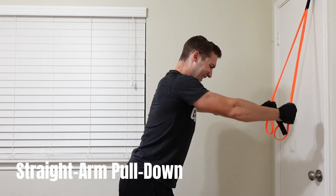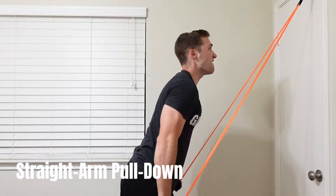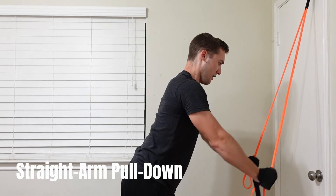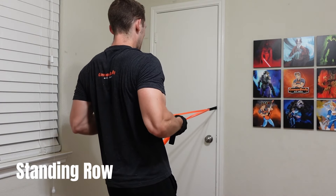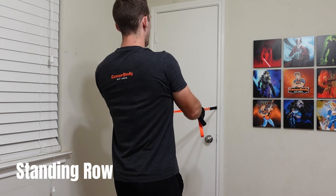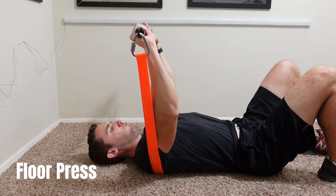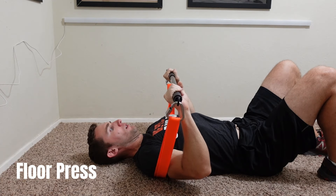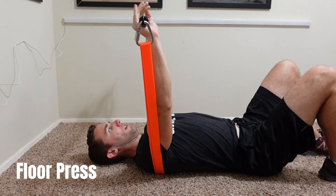The only improvement I'd like to see is some kind of visual indicator for each band — maybe different shades of orange or a color dot — so I can quickly identify them when tracking workouts. But other than that, these are perfect for my home workouts. Undersun went from one of my least favorite bands when my first band snapped, to my top company for home workouts — a huge flip-flop.